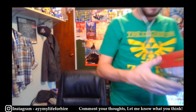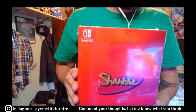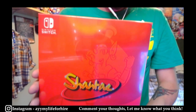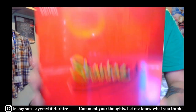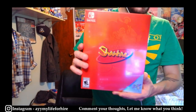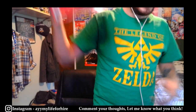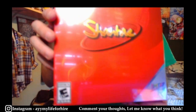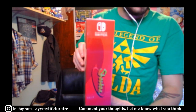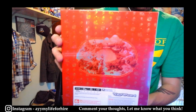Next of course is Shantae for the Switch Collector's Edition. More Shantae everybody! I think this one looks really good as well — every corner is pretty pristine. Pretty awesome.